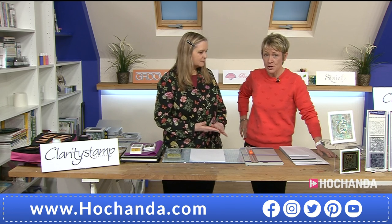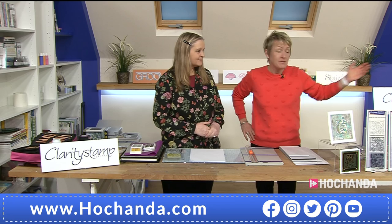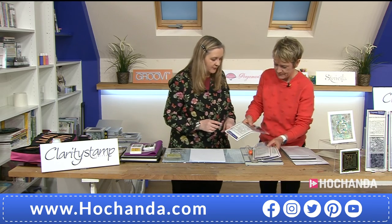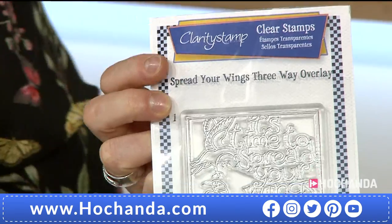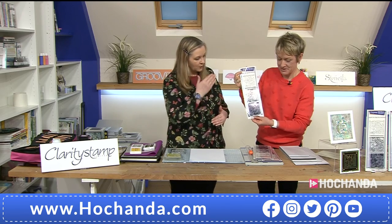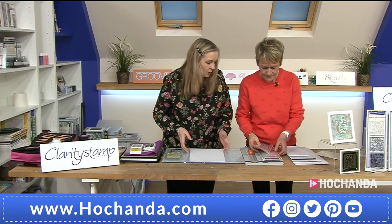We're back at the demonstration area. If anyone has questions, you can email studio@hochanda.com. If you've got anything you've made with previous collections, we'd love to see them. First, I want to introduce how the stamps work because they are three-layer. They are numbered down the side — number one, number two, and number three. That will guide you as to which order to use them, if using all three. And that's the same on all of the sets — all four sets and all of our three-way overlays.